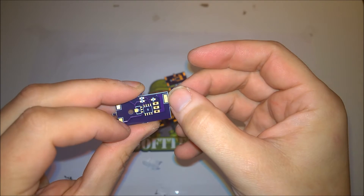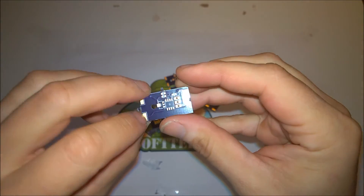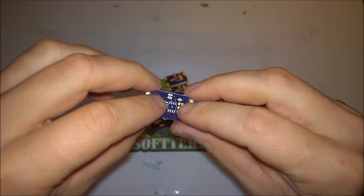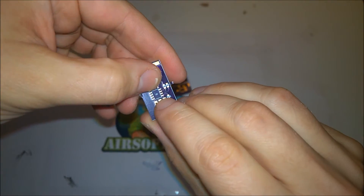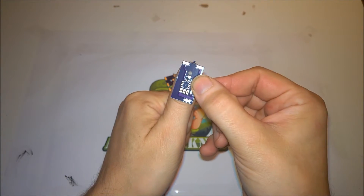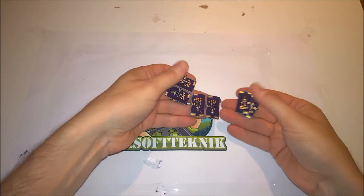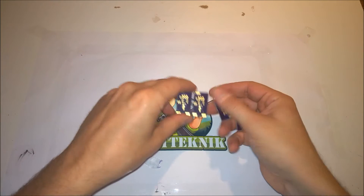We have the trigger pin and the motor connections, the battery connections, and here goes a small voltage regulator. This one is for an ATtiny surface mount component, and on the back there is room for the MOSFET. So this is my new ATtiny design. As you can see, this should pretty much fit most guns out there. I ordered six of them and I can tell you the price later on in the video.